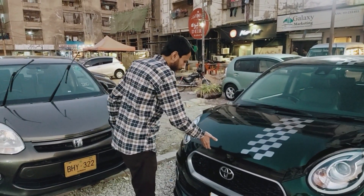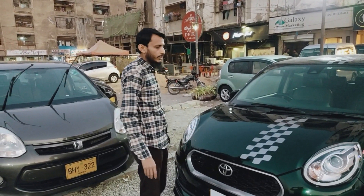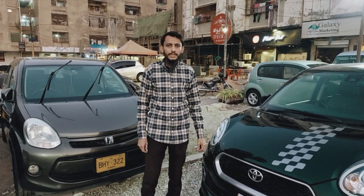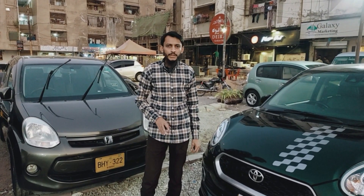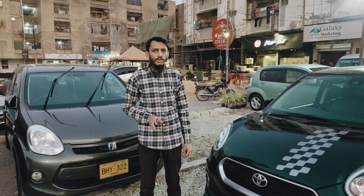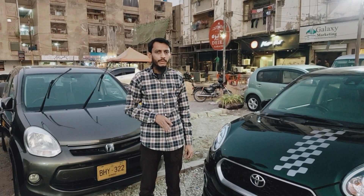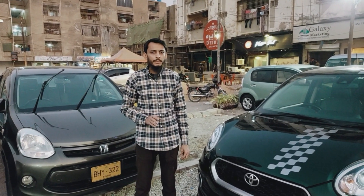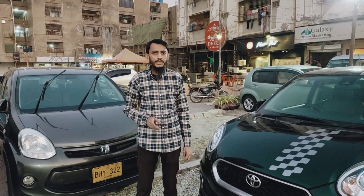This is a small Jeep package. Model year is 2017, registered in October 2020. It's in 4th grade condition. If you want to purchase the car, you can contact us or visit our showroom. The asking price is 25,50,000. If you like today's video, please subscribe, like, and share.